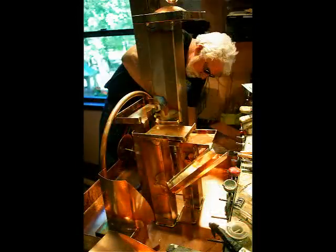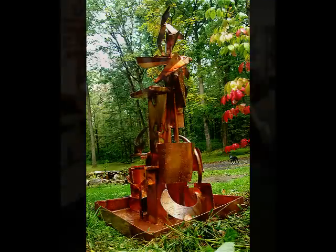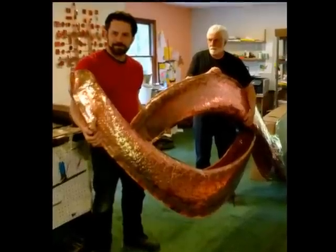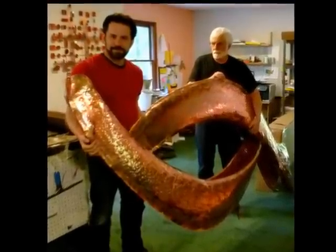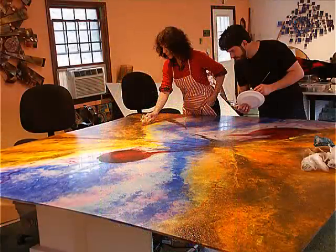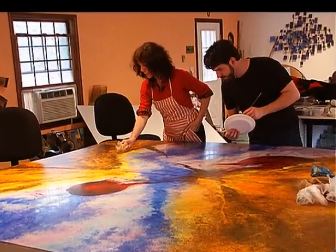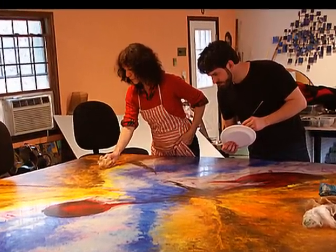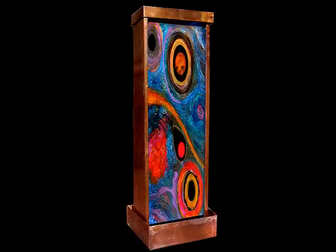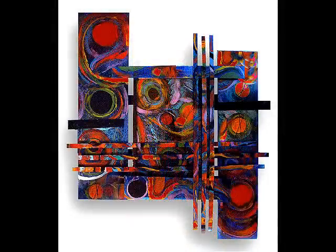Chapter 9 takes you step-by-step through how to make an abstract copper fountain. If you've browsed the internet looking at fountains, you've probably run across galaxy fountains. They originate from Harvey Gallery, and there is a visually amazing chapter about them.